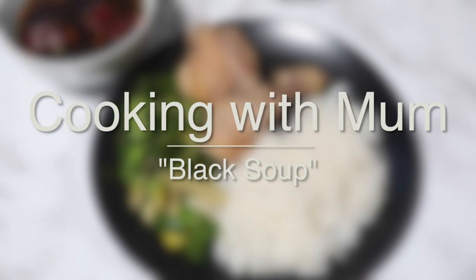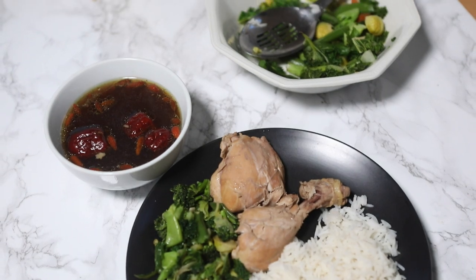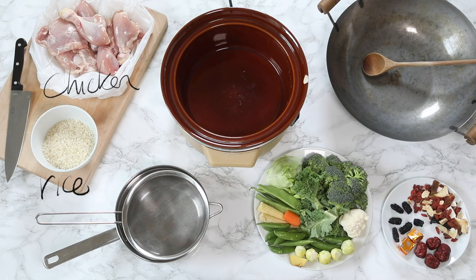In this video I'm going to show you how my mum makes this amazing black soup — it's my favourite dish she ever makes. You'll need chicken, rice, veg, stock cube and herbs. I'll list the herbs below because I don't know what they are.